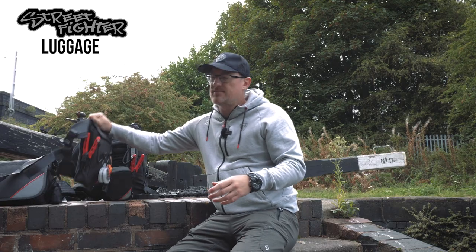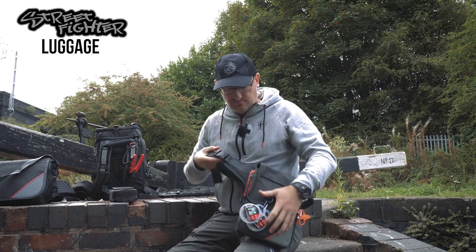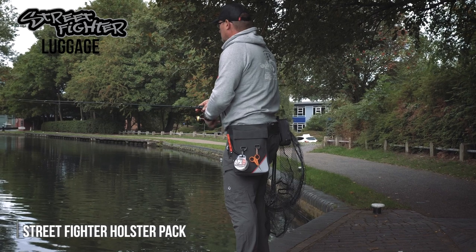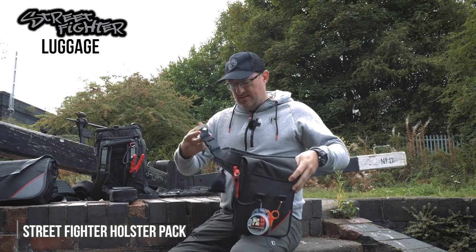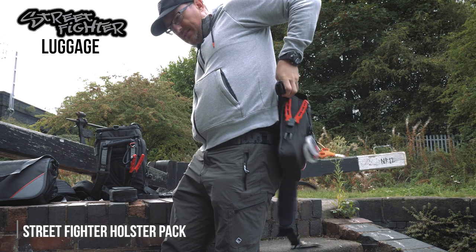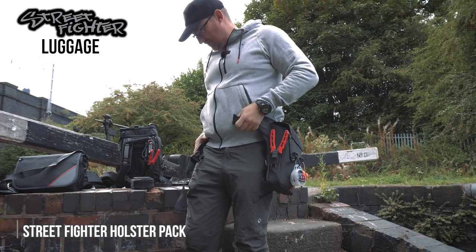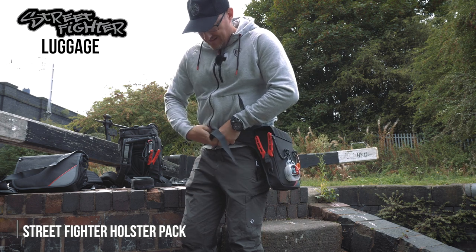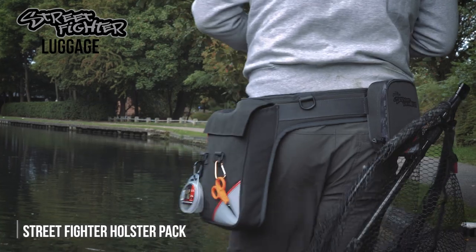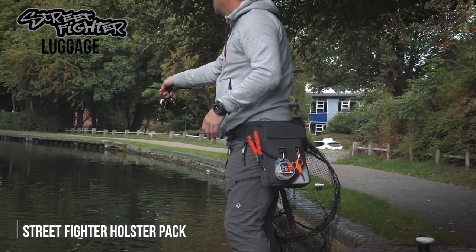Still on the belt theme but with a little bit more capacity is the holster pack. As you can see, it comes with one large compartment and it's a belt type system. It has a lovely padded belt which supports on your hips and spreads the weight around so you don't feel it on any one area when you're walking around.